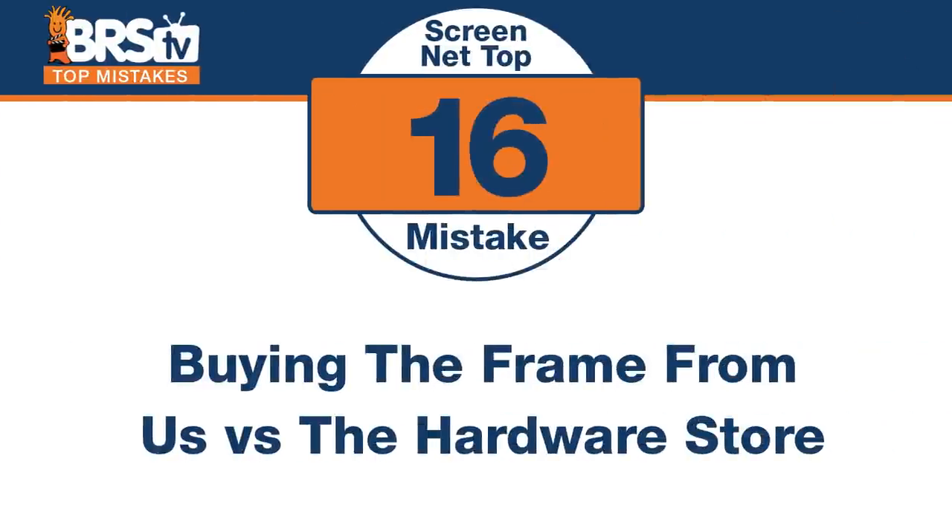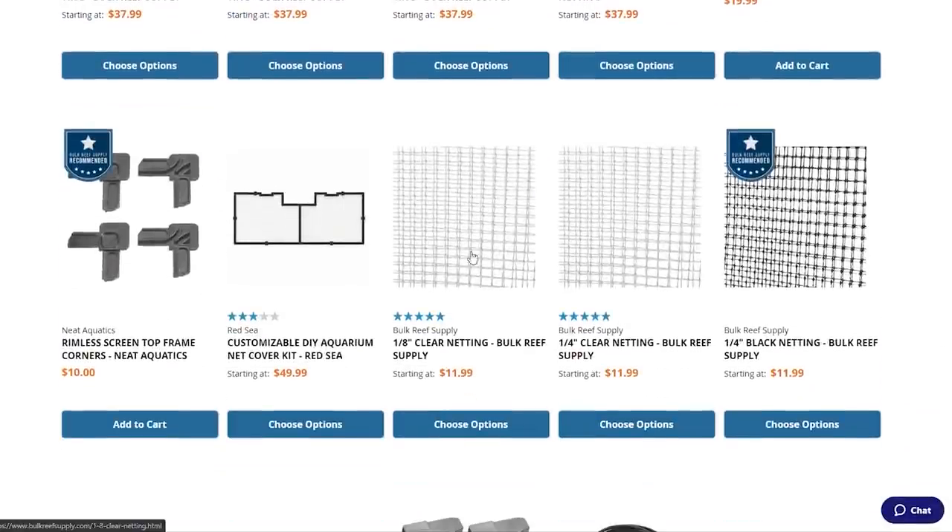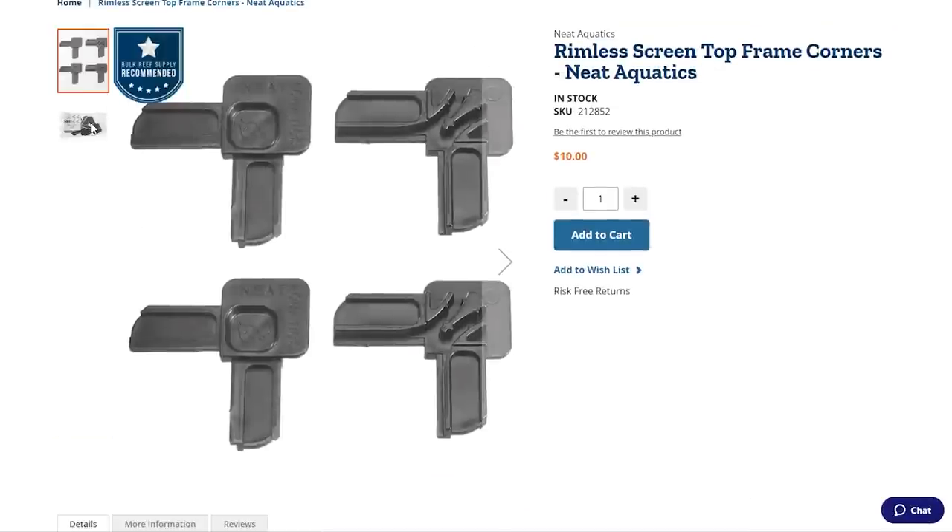Number sixteen — stop sending us money. The mistake is buying the window screen frames from us when it's the exact same stuff at your hardware store, probably a lot cheaper. It has to go in its own tube from us with its own shipping costs. You can get it a lot cheaper at Home Depot or Lowe's — you'd probably save 10 bucks on the project. If you wanted to do a full DIY project, you could actually buy the corners, the screen net roller, some spline, and even bird netting and do a full on DIY project without buying a single thing from us. The bird netting is a little bigger than most people like though, so quarter inch netting is what to pick up. And the Neat Aquatics mounting pieces will make it a lot easier than having to glue little things inside your tank.